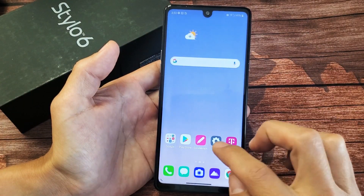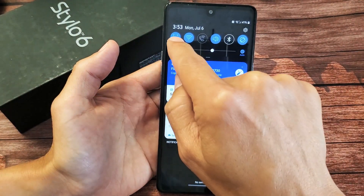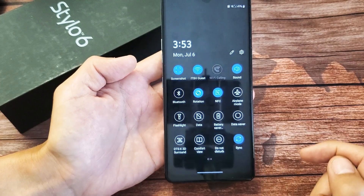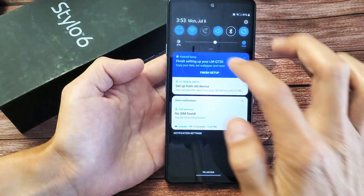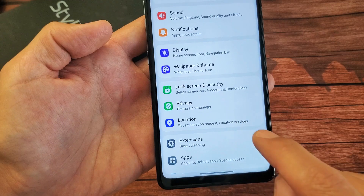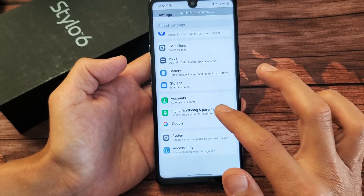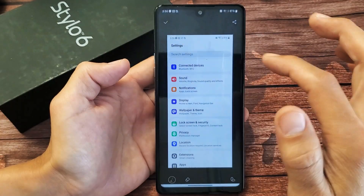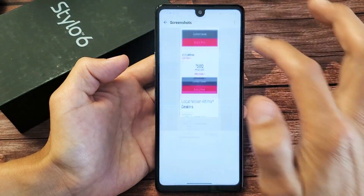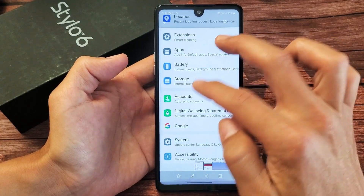The other way to take a screenshot is to bring down the notifications panel and right here is a screenshot button. On the Stylo 5 and prior they called it Capture Plus, but now they call it Screenshot. You can simply tap on it and it will take a screenshot. You can also scroll down if you want to capture more of the page and then stop it by tapping on it. Click on the check mark and that entire screenshot is saved.